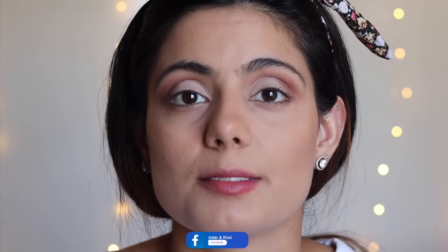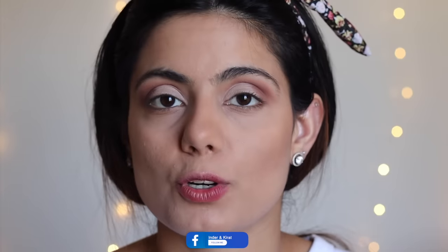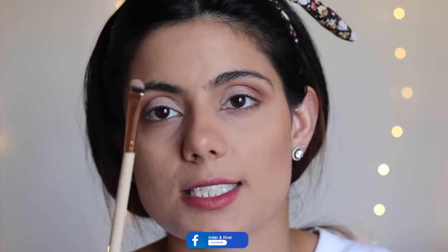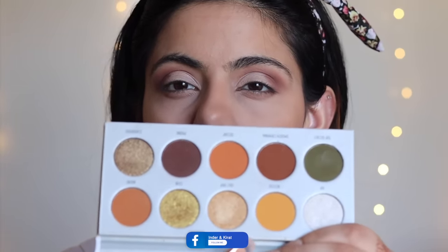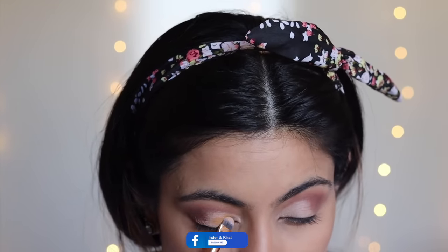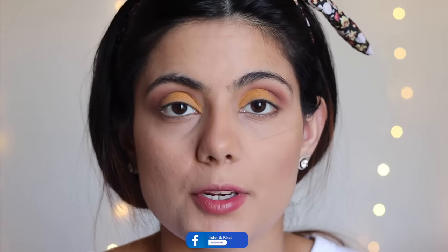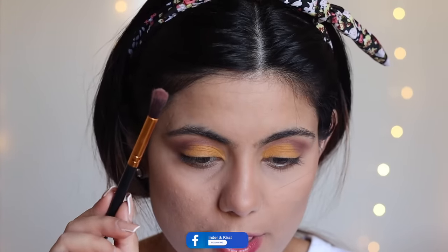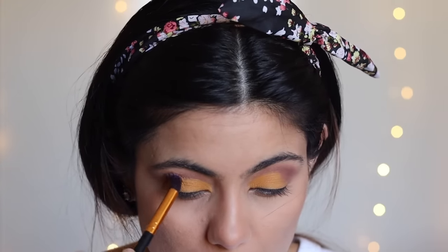Now I'm taking the Morphe x Jacqueline Hill palette called 'Armed and Gorgeous.' Using the same flat top brush, I'm applying the yellow shade. Then with the brush I used for the transition shade, I'm going to blend both colors together.